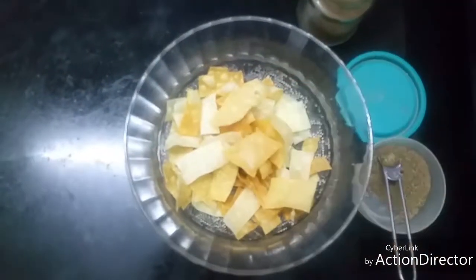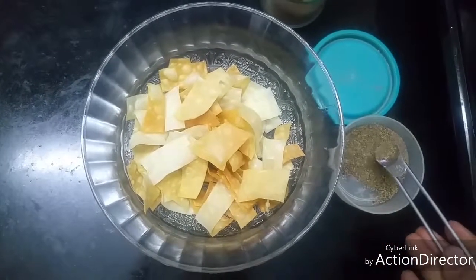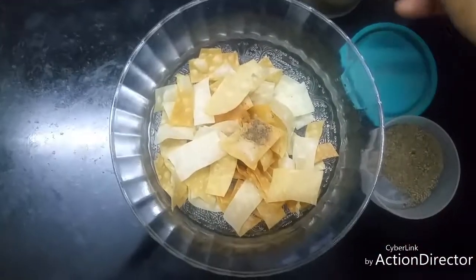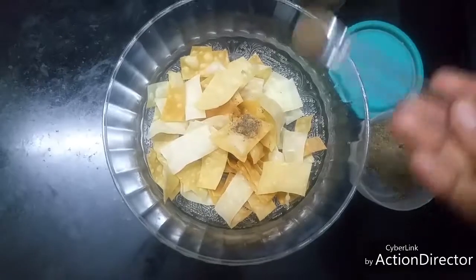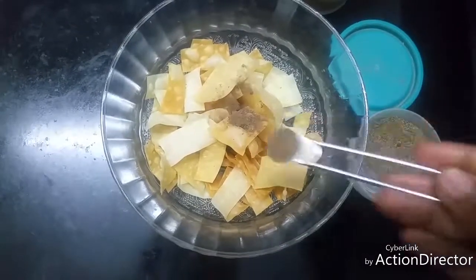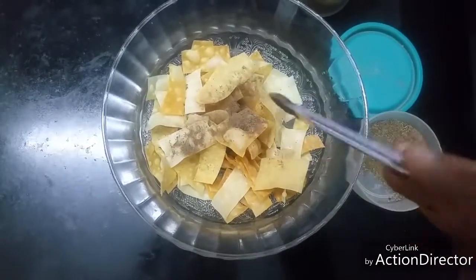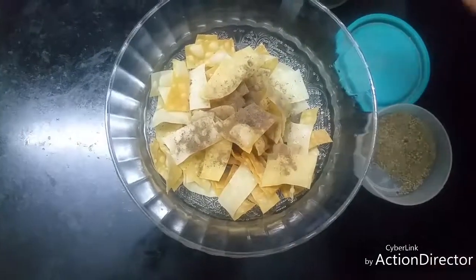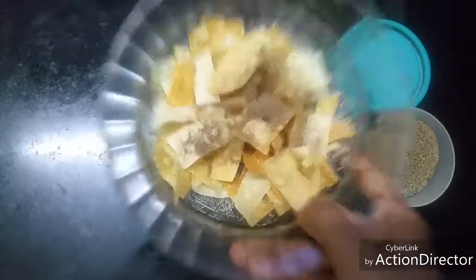Now they're fried and ready. To this, add a pinch of pepper powder and 1/8 teaspoon of black chaat masala. Add a little more and then toss it well.